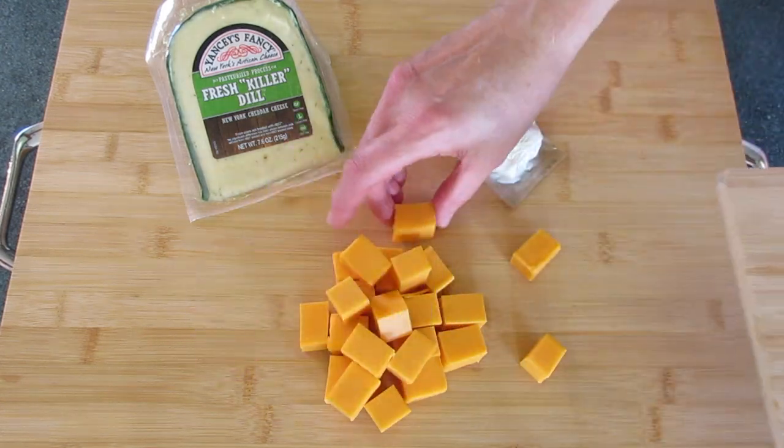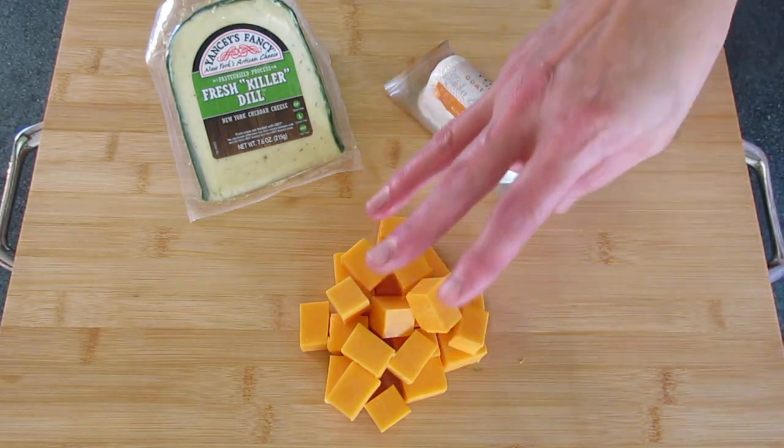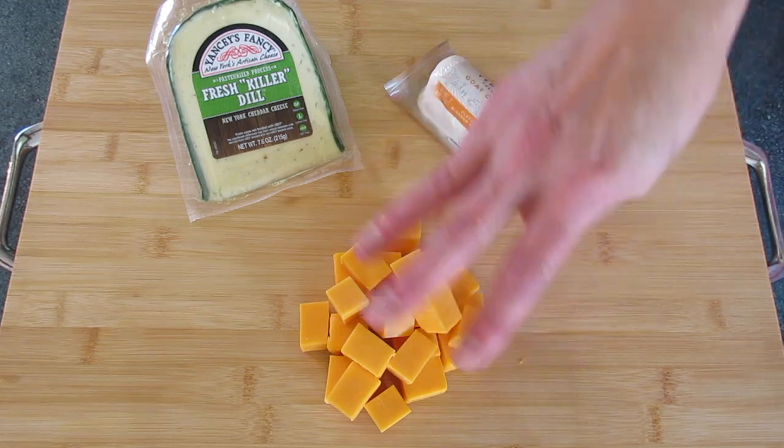The rule of thumb when working with a charcuterie board is you want to work in odd numbers — like three cheeses, three meats, three crackers.